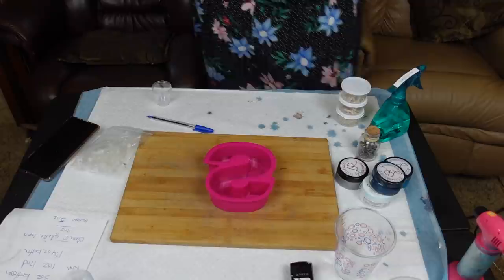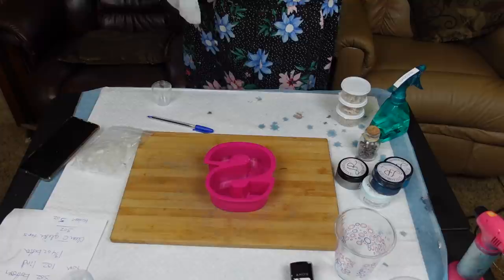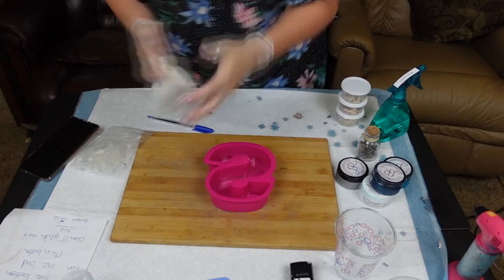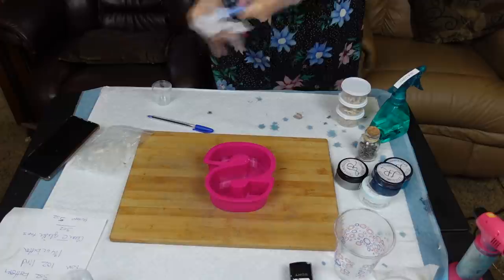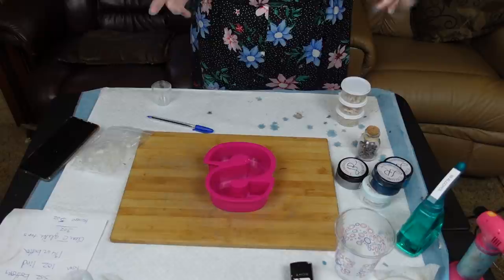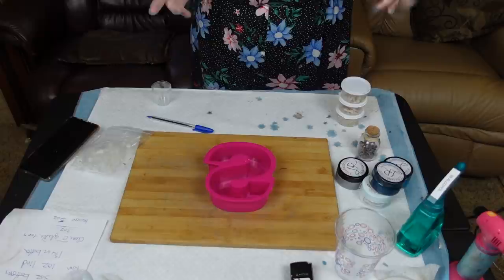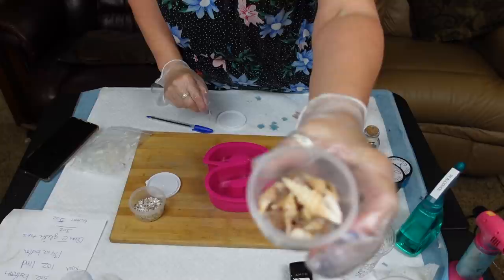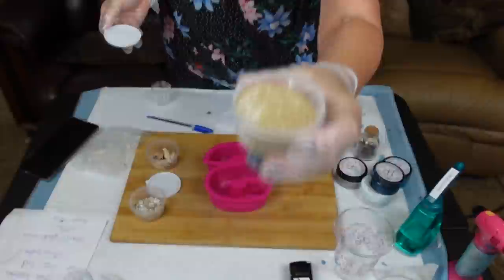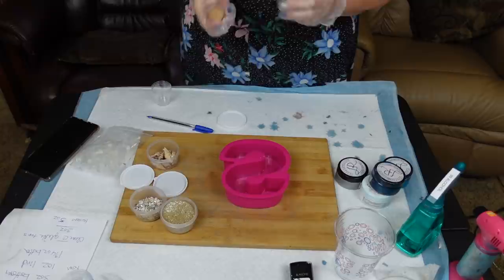I like to clean the stir sticks right away. I've got some broken shells, some larger shells, and I have sand with glitter — that was left over from when I did my beach themed tic-tac-toe board.